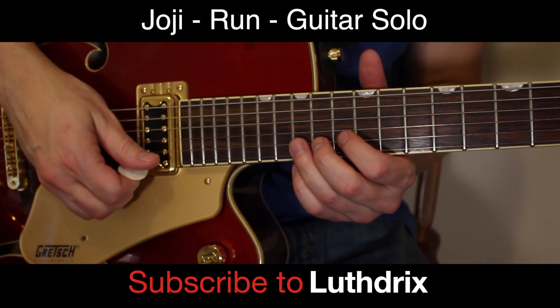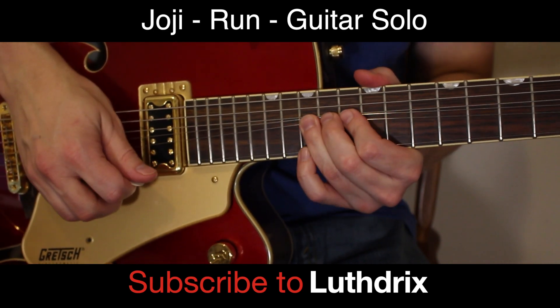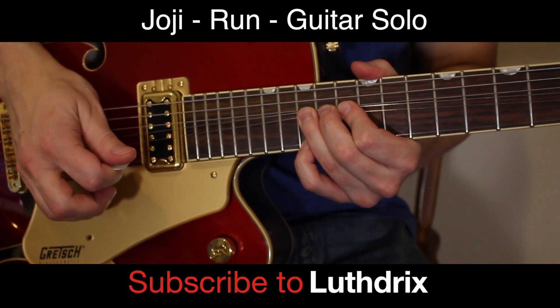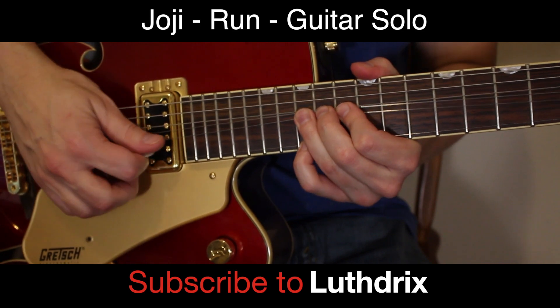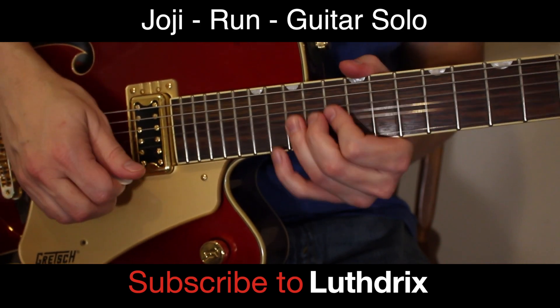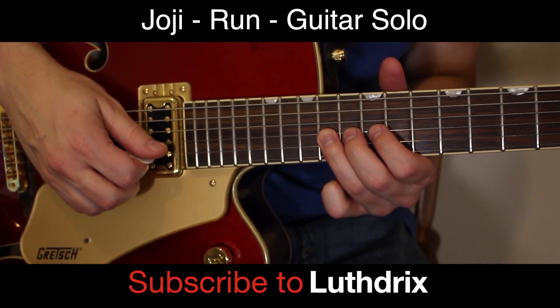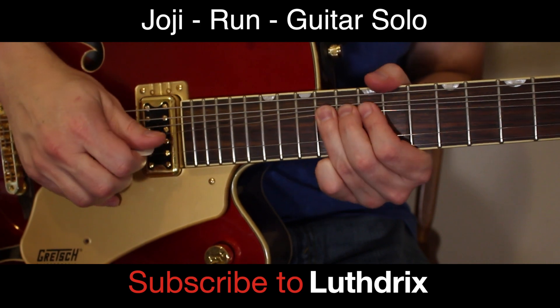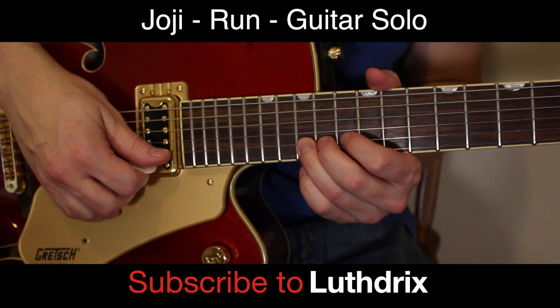Right after that we're bending 15th fret of B up. Pinky hits 15th fret of high E. Now you're going to bend our favorite spot again — 14th fret of G — twice. So you've got 15th fret of B.